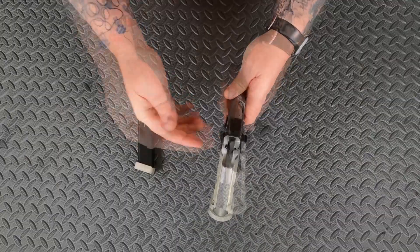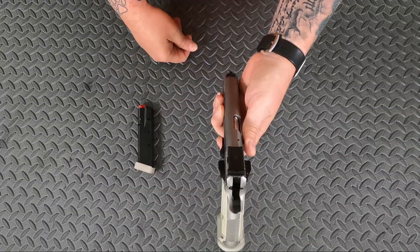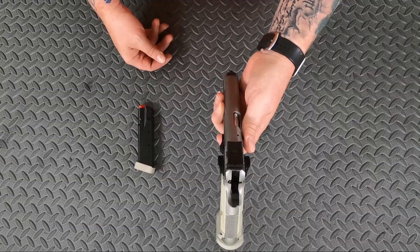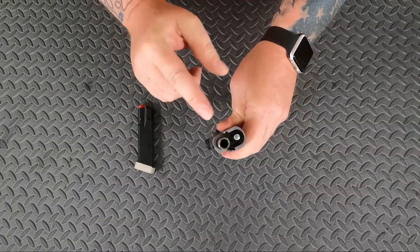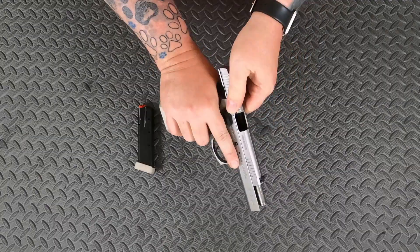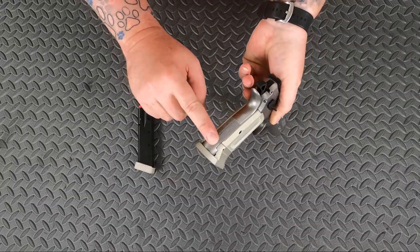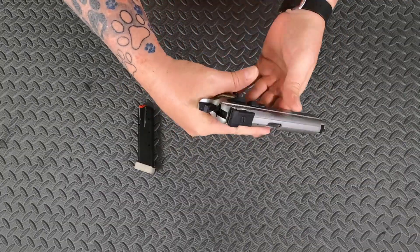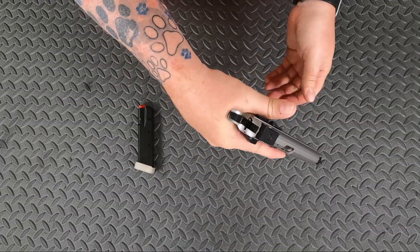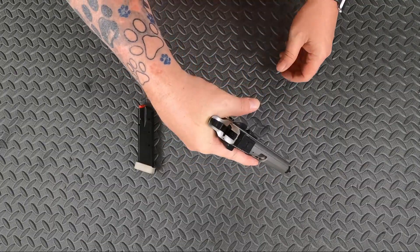It has an adjustable blacked out target rear sight and a blacked out front sight — makes it kind of hard to shoot at black targets on the range. It comes with an integrated mag well, a stainless steel guide rod, super grippy front checkering, and super grippy checkering on the backside of the grip. They have an extended beaver tail, so when you've got fat hands like I do, that hammer is not going to come down and catch your skin.